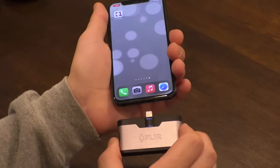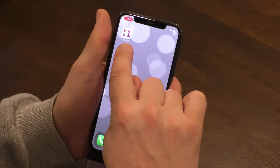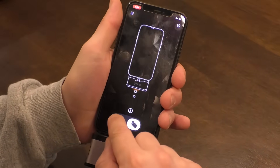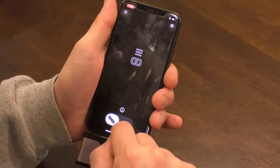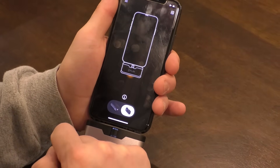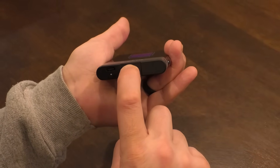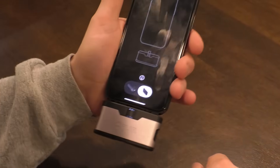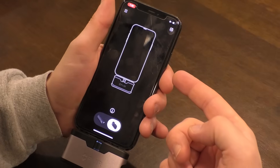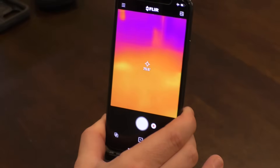Now we can take the camera, pop it into our phone, and you're going to have to download the FLIR ONE app — it's a free app. Open that up and it gives you a choice between different cameras. It shows a prompt to push the button on the bottom. Push that button for a couple of seconds, it'll light up, and in a couple seconds it'll pop on. There you go — now we have a thermal camera on your phone.